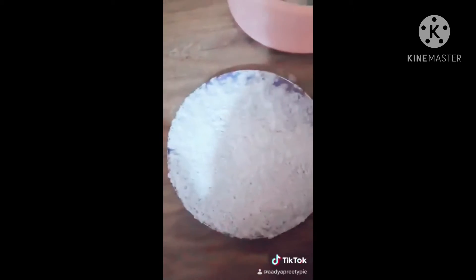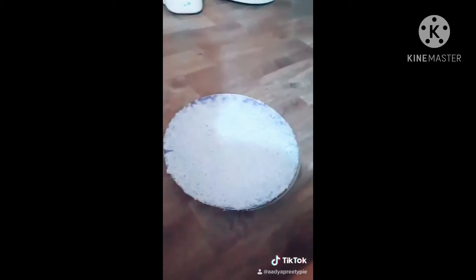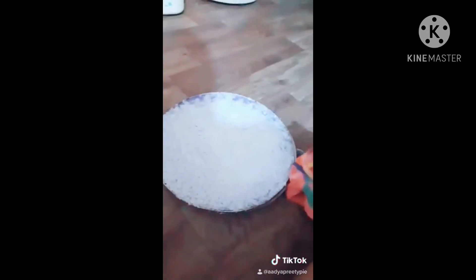Now the paper is set and I like the thickness of it. I put it on the plate so that the water will drip there.